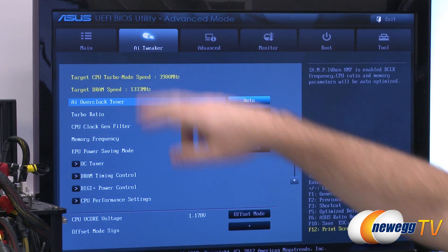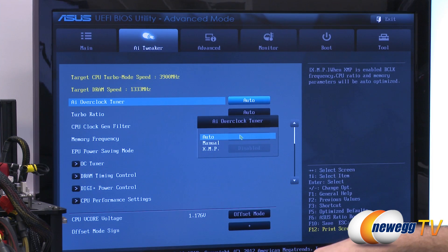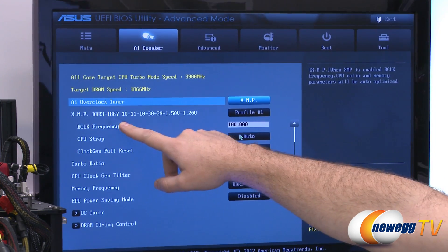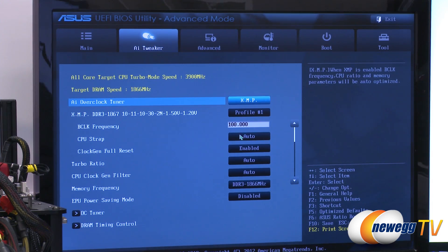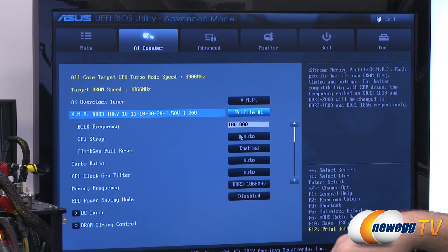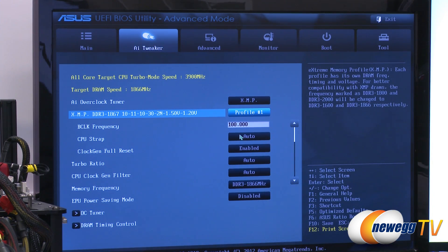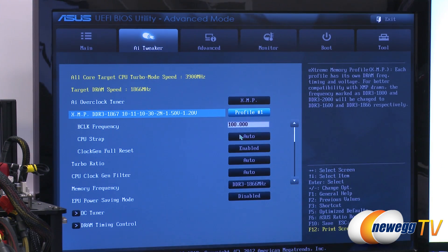For Asus at least, you go over to the AI Tweaker tab, under AI Overclocked Tuner — right now it's set on Auto. I'm going to change that to XMP, and then we can see the XMP profile for the memory is listed right here at 1866 or 1867 speed. We have timings of 10-11-10-30, 2N, 1.5 volt — that's profile number one. This actually has two profiles set up. They're roughly the same. Once we have that selected, we can see our target DRAM speed is set up, and that's pretty much all we need to do.